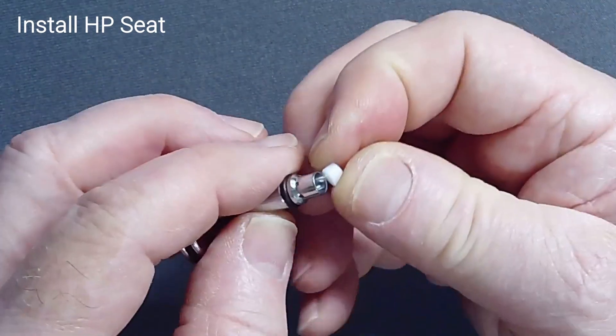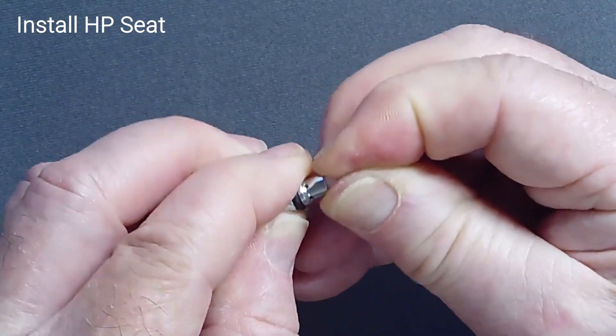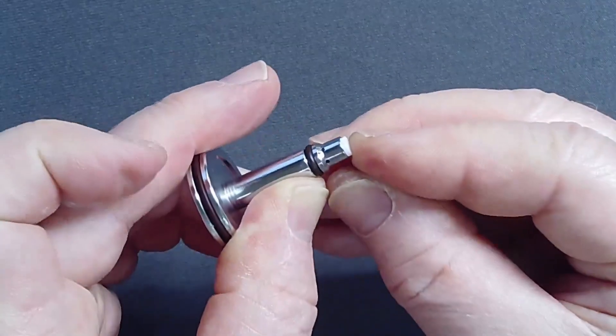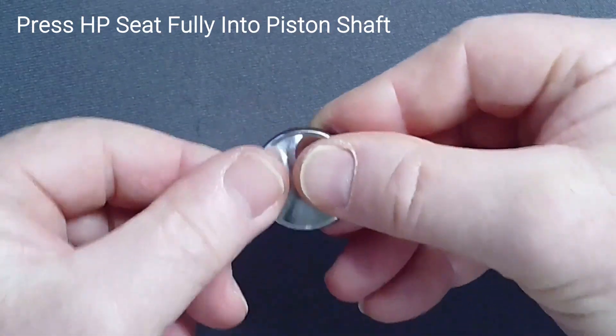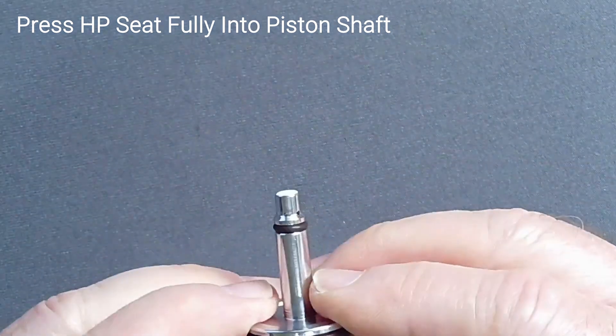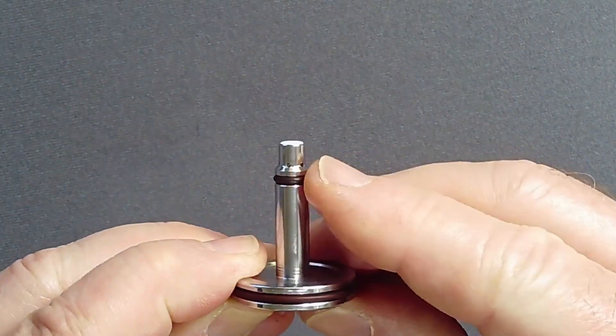Press the high-pressure seat into the recess at the top of the piston until it engages. Inspect the seat alignment. Invert the piston, press against a firm, flat surface, and push the seat fully into place. Inspect the seat to ensure that it is flat in the recess.